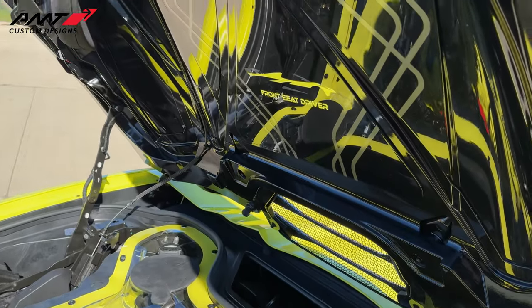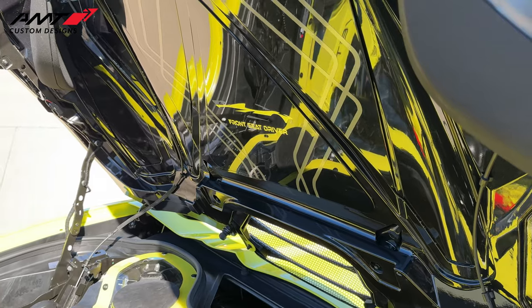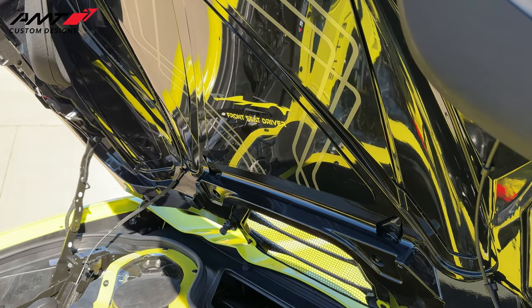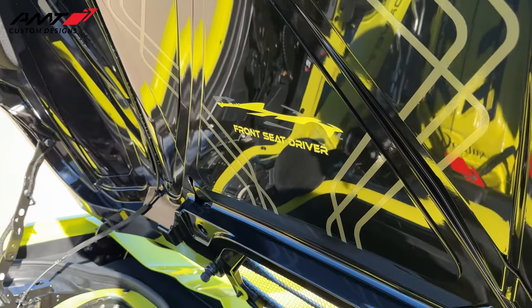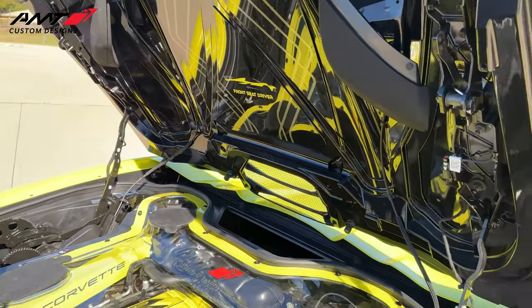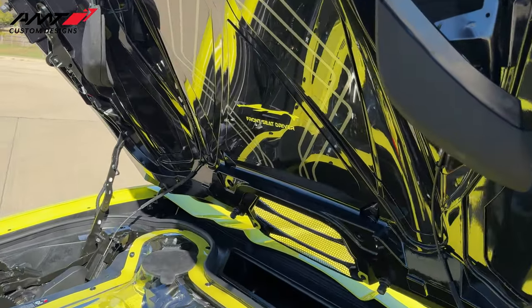Another thing that I love right here are the tonneau covers. With everything being carbon flashed the way it is, it's a little tough to see on camera, but in person you can really see it. It's got my logo on there, of course. Those start at $389.95.